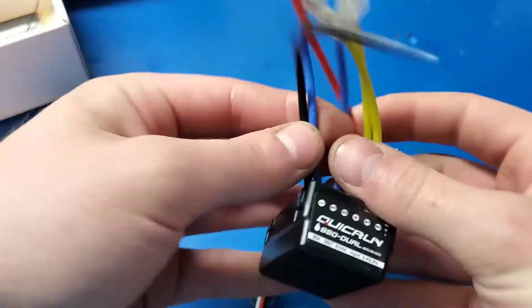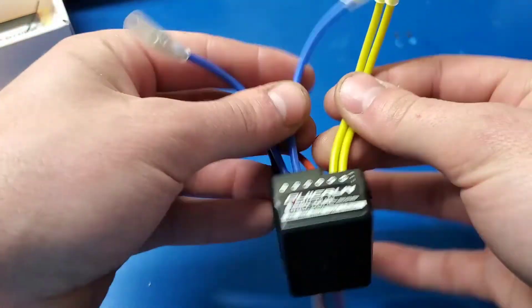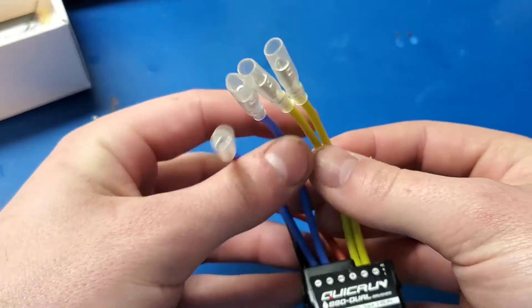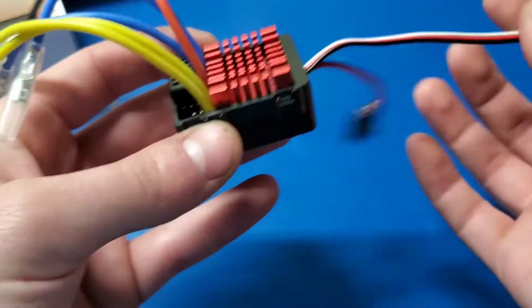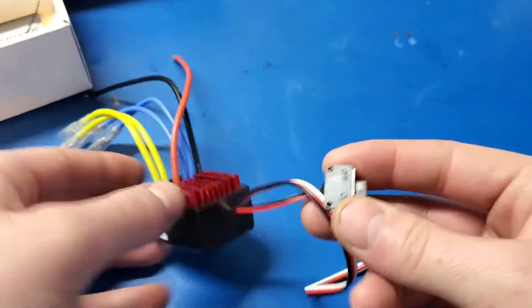You can see the wires are marked here — you've got the battery cables which do not come with a connector, and two sets of motor leads which do have bullet connectors, obviously the signal cable, and a switch.